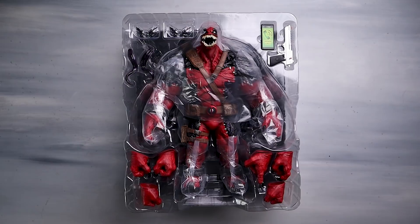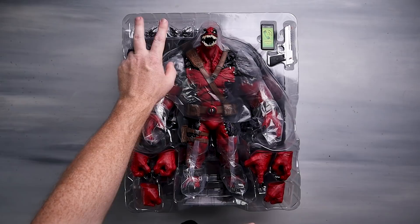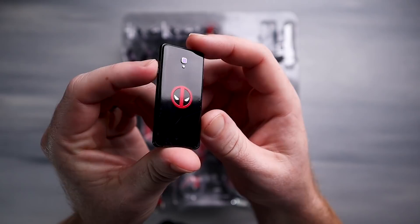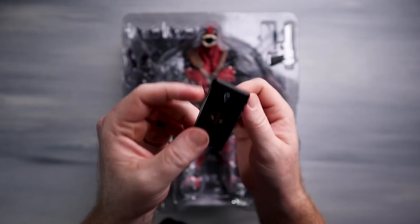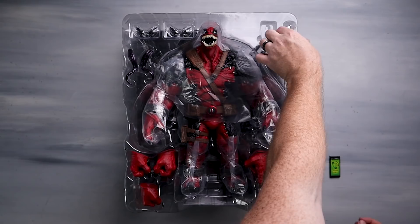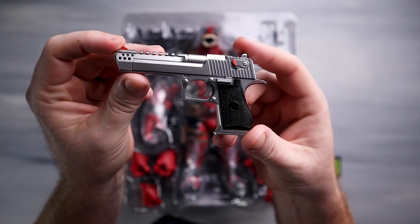Look at everything that comes with it. We've got some interchangeable eye plates which look to be magnetic, just like any other Spider-Man or Deadpool figure. We've got a phone here that says 'urgent call' and on the back check out that high gloss - you don't want to get fingerprints on that, you need a phone protector. It's a substantial, nice piece with the Deadpool logo. He comes with a pistol, and the cool thing about it is the metallic finish with a nice grip.